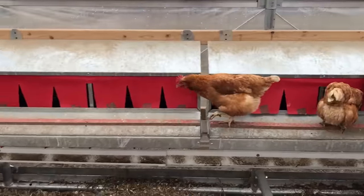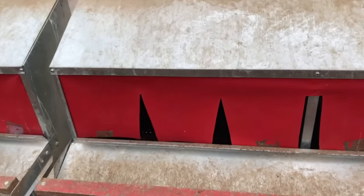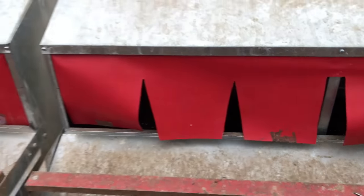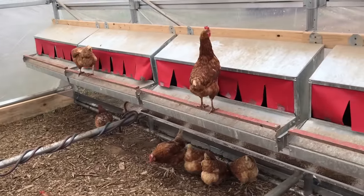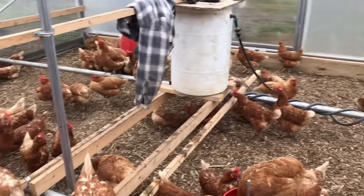Hens also love to lay in dark areas. With these curtains we've created an area that is nice and dark for laying. We've created an environment that is ideal for a hen laying, which should reduce the number of floor eggs you get.